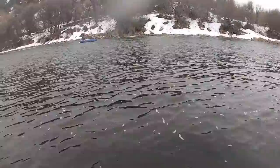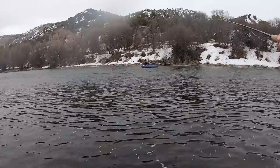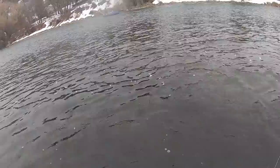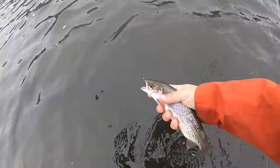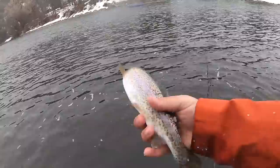There you go — it's a little rainbow! On the old rainbow warrior. Nice.